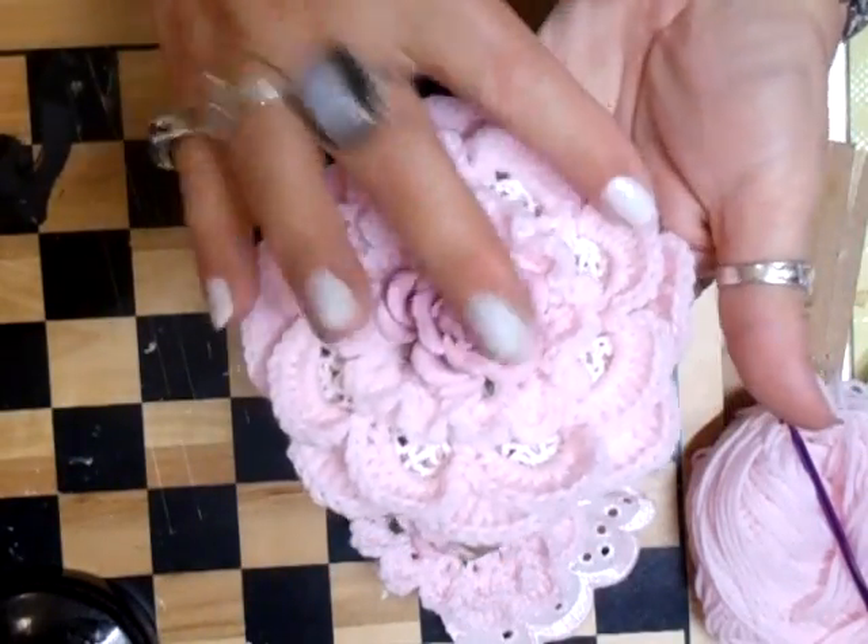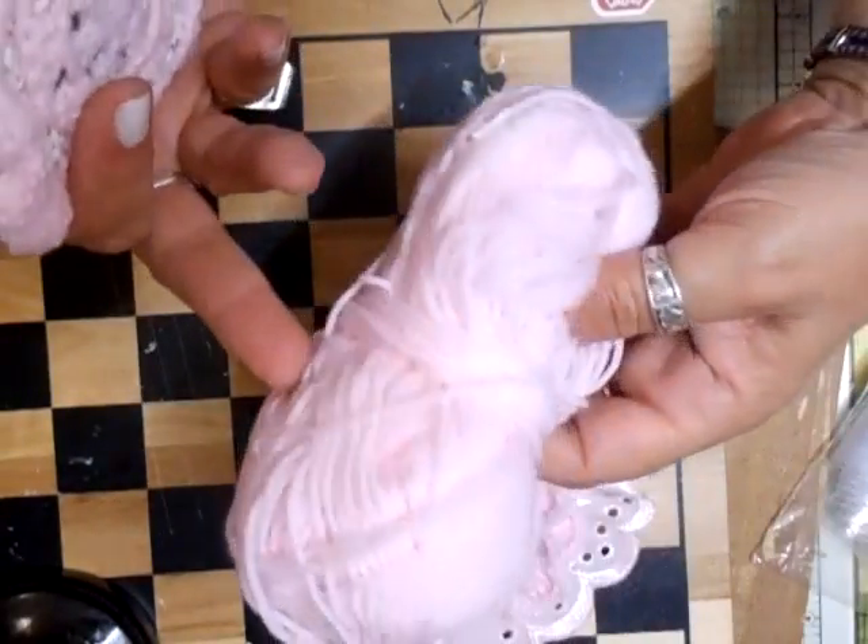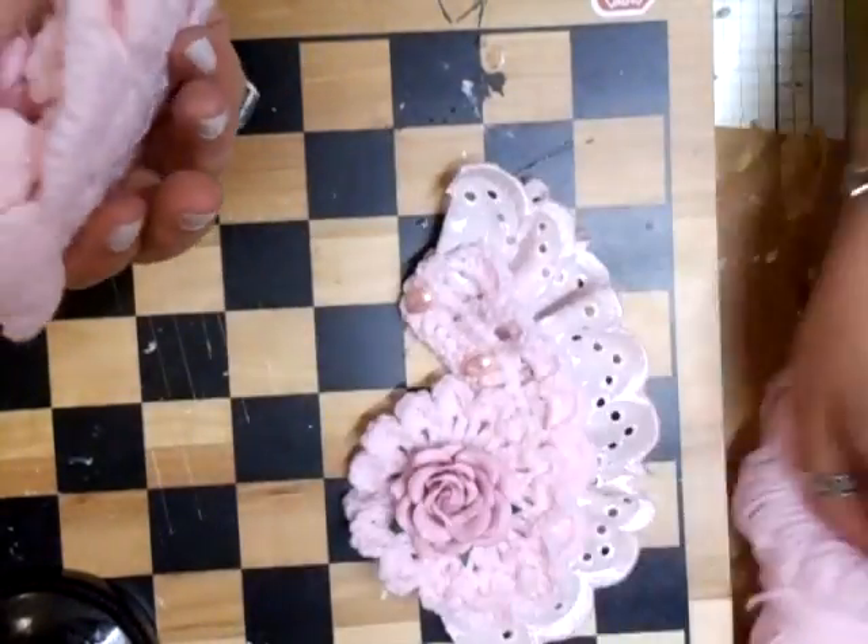I've done it in a very soft baby pink wool, which I think is four ply — I'm not sure about that, I can't remember.